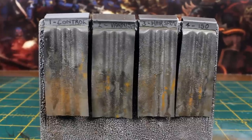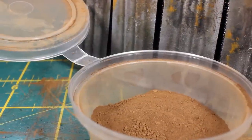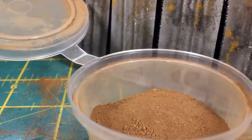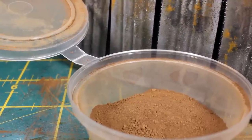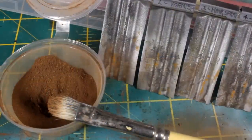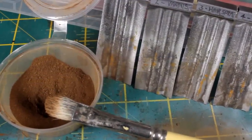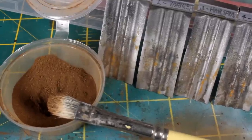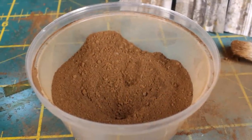Now, these DIY pastel weathering powders are obviously a little lighter on the pigment than the intense staining you get with some retail products, but in many instances this lighter application is actually really appealing and useful, letting you get more subtle effects and being harder to accidentally go overboard and maybe ruining your models. Also, you're effectively getting 12 different tones of powder for just £4.50, and that's less than 40p per powder — literally as cheap as chips. Anyway, that's it for this video. Please hit the like button if you found it useful, and I hope to catch you next time. Bye for now!